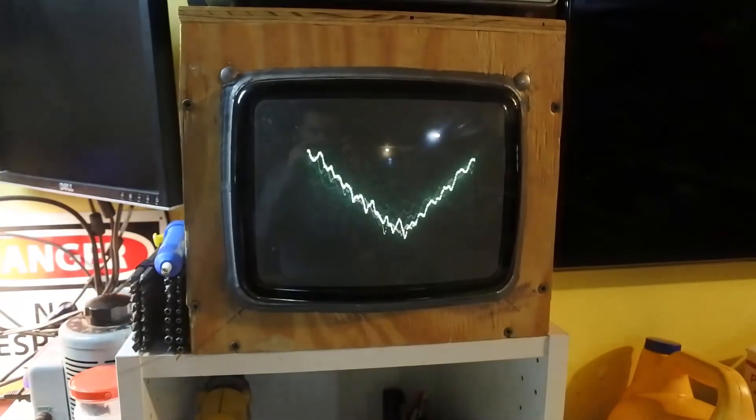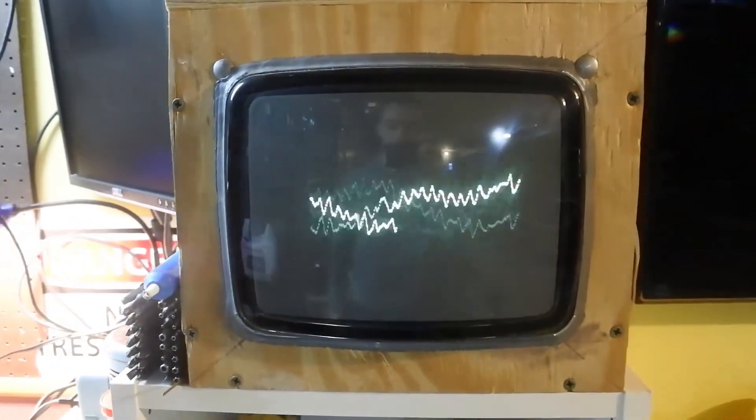Hey, what's up guys? Today I'm going to be showing you how to turn a regular CRT TV into one that displays waveforms.